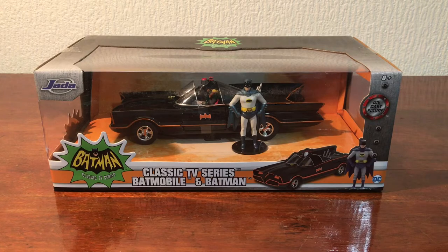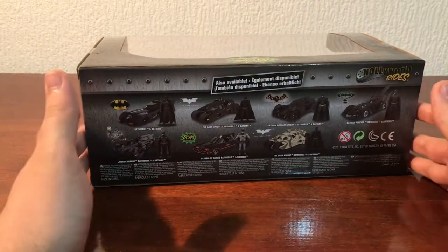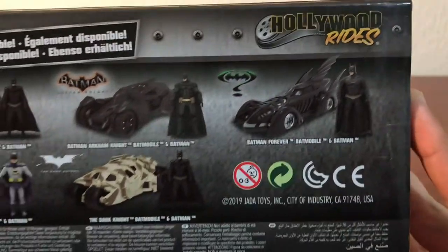This is what it looks like in the box, and that's what the back of the box looks like. There are some of the other ones available in the series. This is from the Hollywood Rides series.